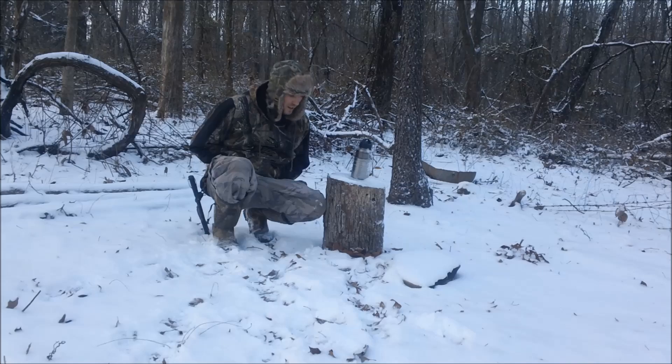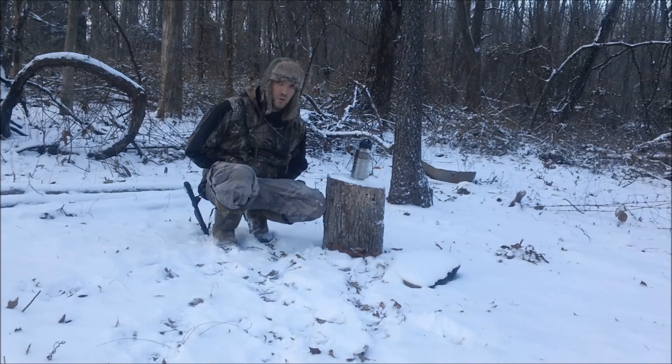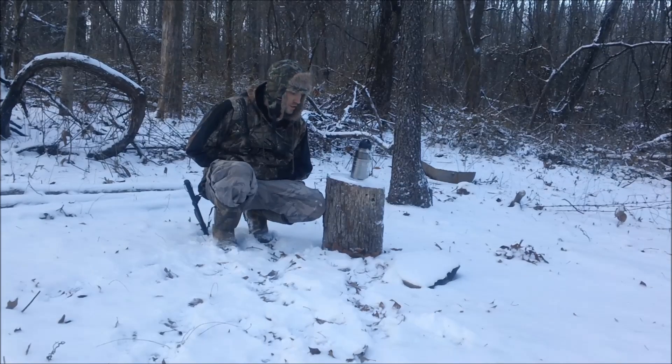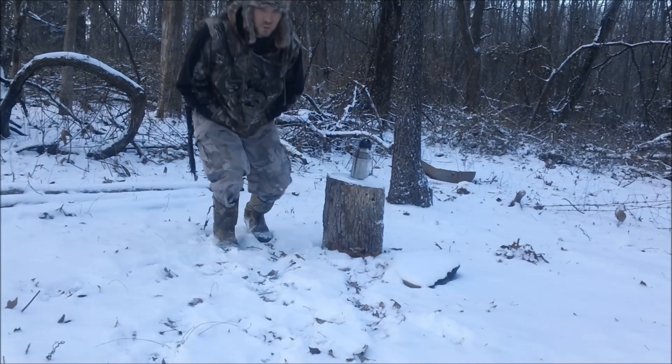You shouldn't have to worry about ever eating snow raw, especially if you're lost in the woods. We're going to make a fire — you've got to do it right, so keep watching.